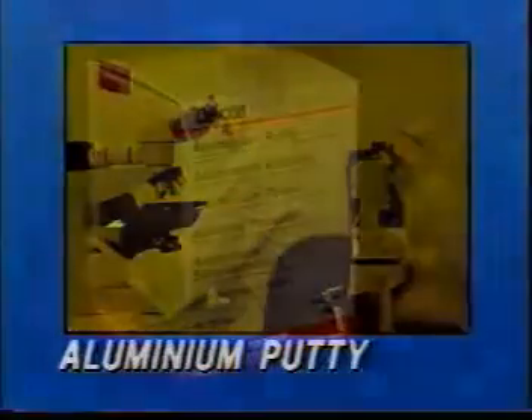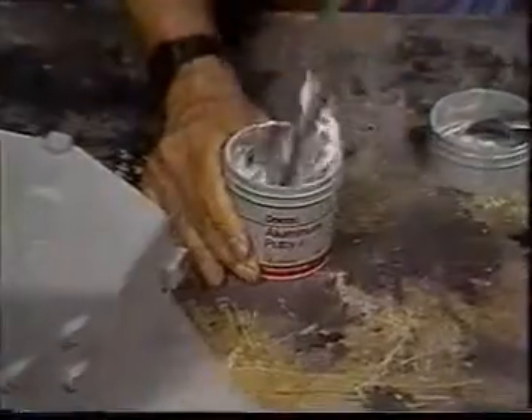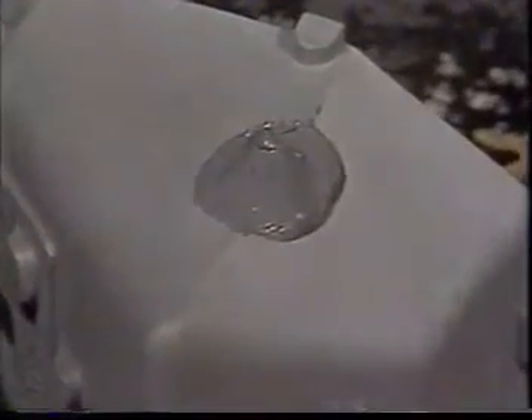Aluminium putty allows you to make economical repairs to aluminium casting parts and equipment. This two-part compound mixes and applies efficiently, and bonds to concrete and thermoset plastics as well as aluminium and other metals. It cures overnight at room temperature to make non-rusting repairs.